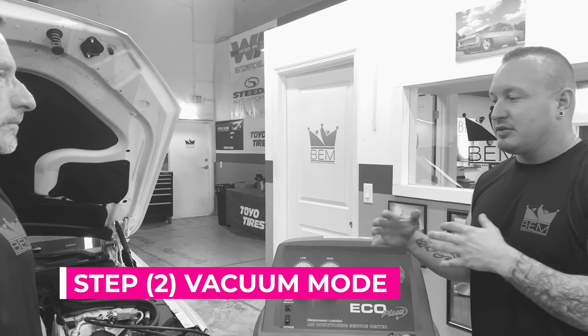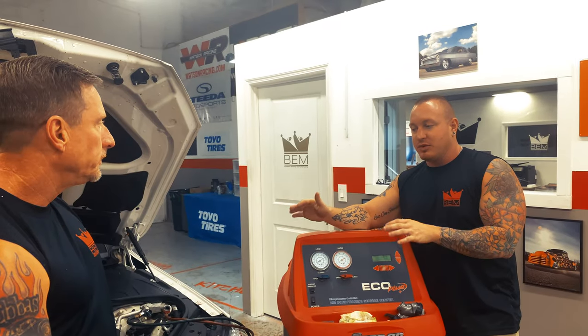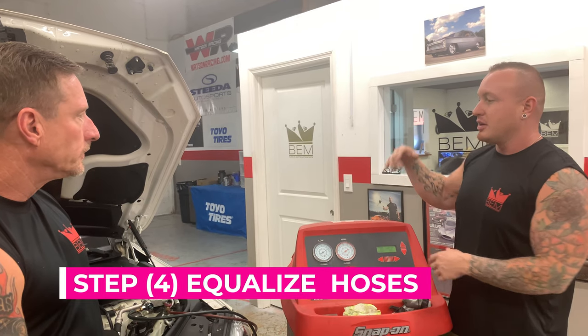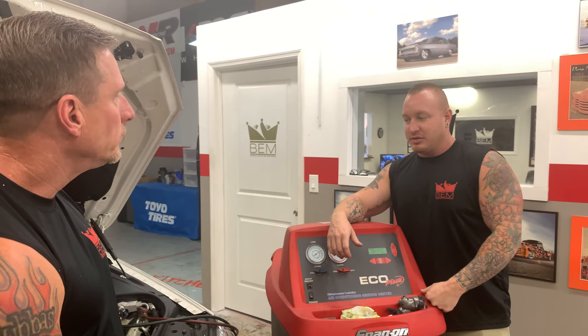The vacuum motor is actually creating a suction internally of all of the AC components. Once vacuuming is done, now we're charging. We've already charged this, so now we're going to go ahead and recover, equalize our hoses here, which requires you getting in the car, starting this thing up, getting the AC on high, and doing its job.